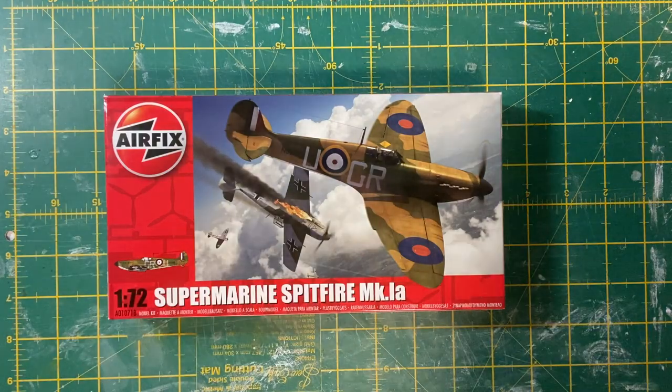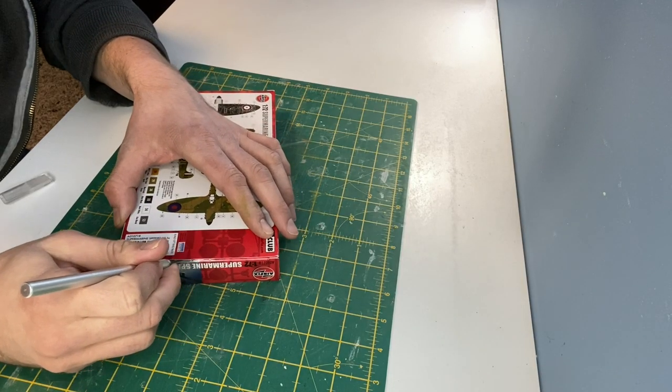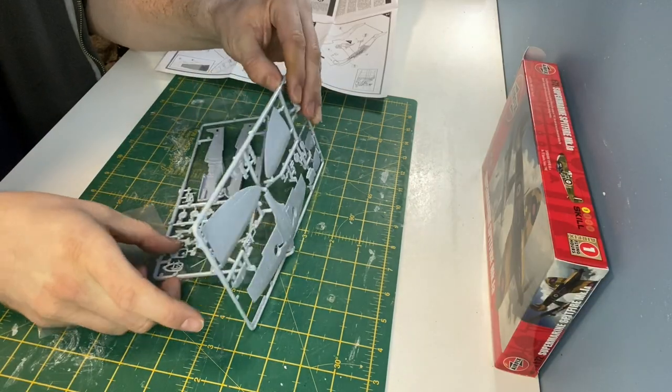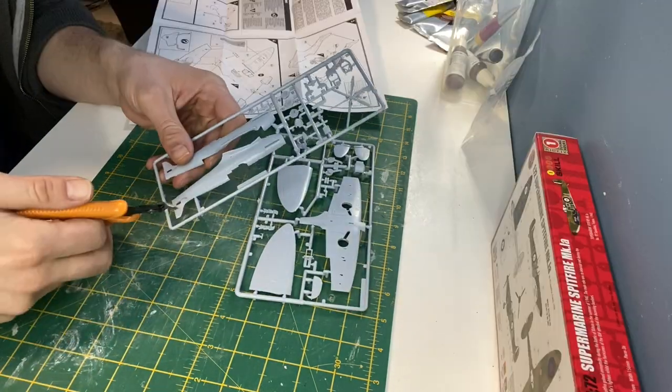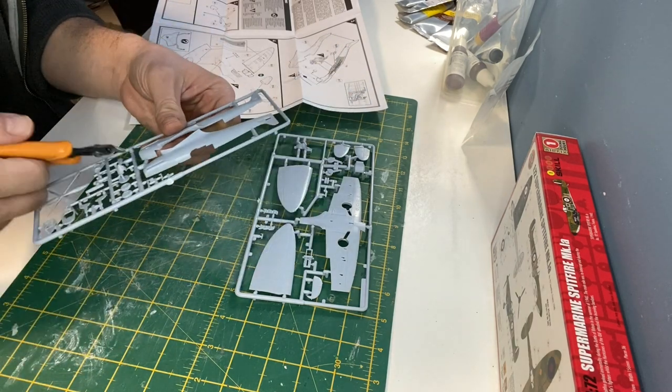The first job was to pick up a basic Spitfire kit. I got this online for just over £8. This particular kit doesn't include paint, tools, or glue, so you need to make sure you have those before you start the build.